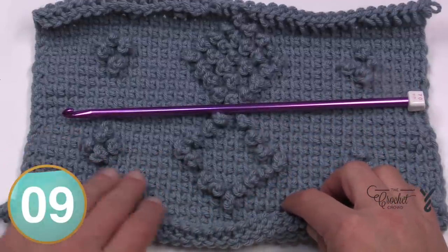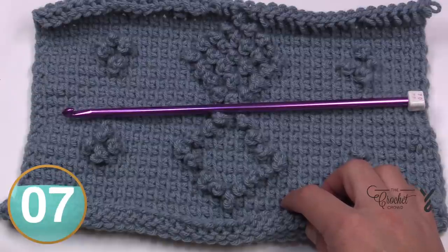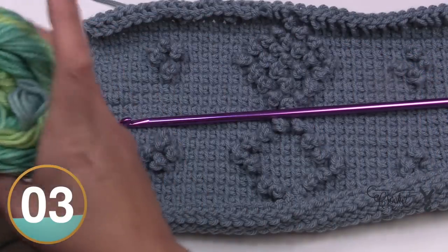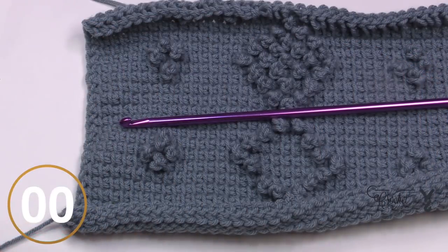Without further ado, let's grab our hook and whatever yarn you're going to play with. I'm dying to see what the Red Heart Super Saver Ombré is going to look like. That's my journey — let's begin.